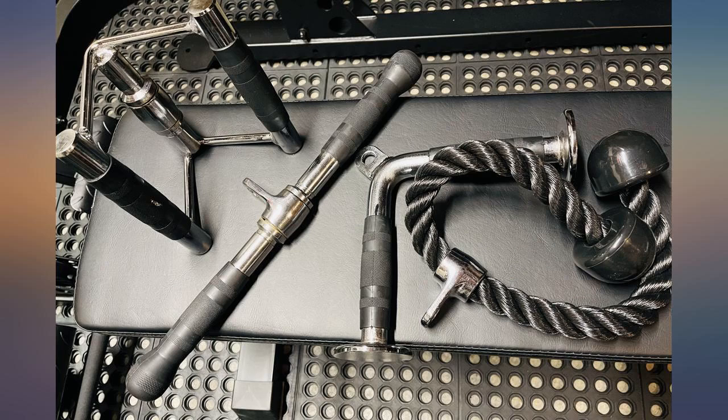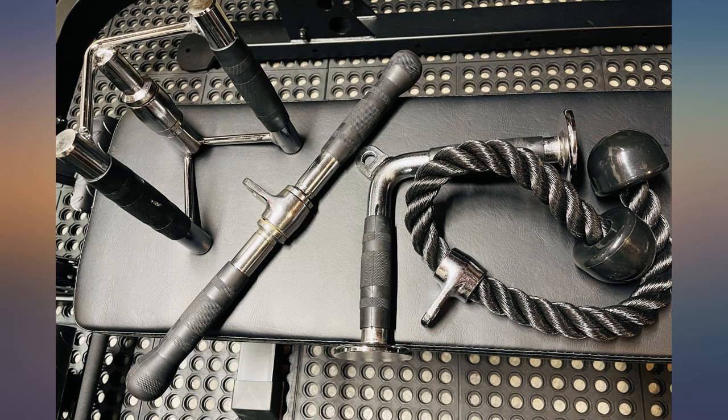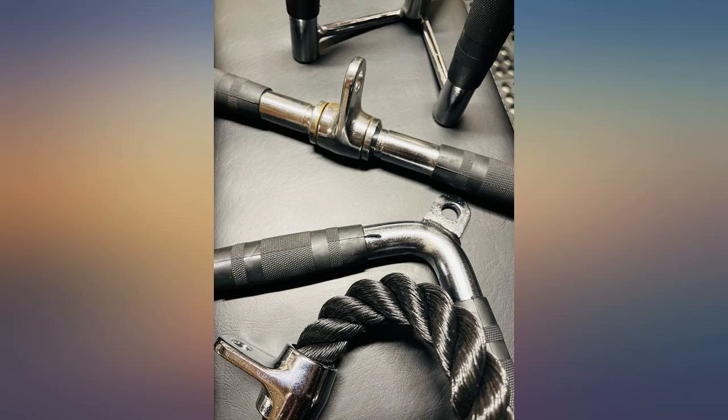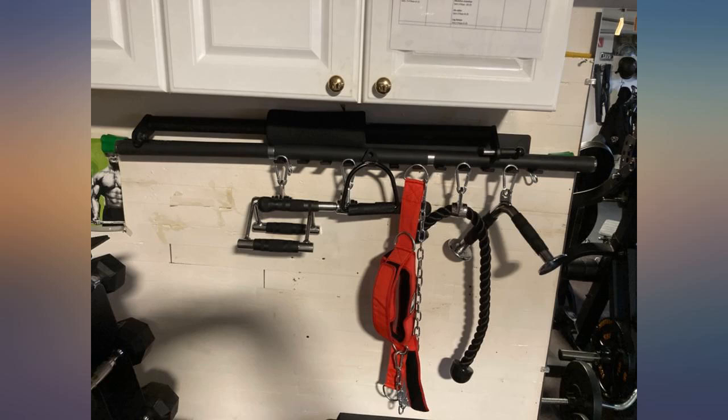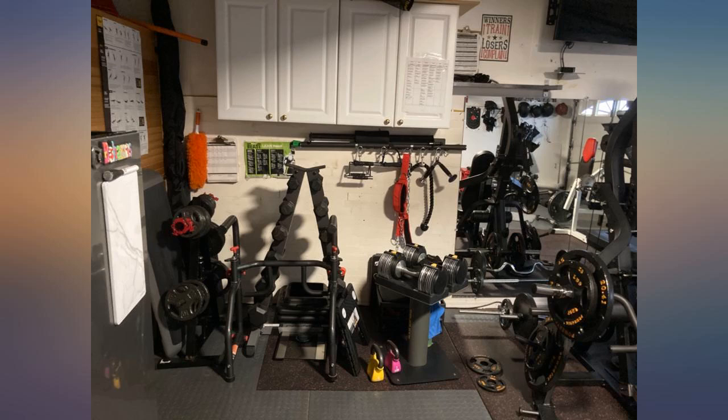I've used smaller diameter tricep ropes that are a bit more ergonomic, but I really can't complain. If I'm picking nits, the carabiners seem sort of cheap and the edges are sharp. Anyhow, the rope is good for face pulls, tricep pushdowns, and tricep extensions; the V-bar for pushdowns; and the rotating straight bar for reverse tricep pushdowns and low cable curls.